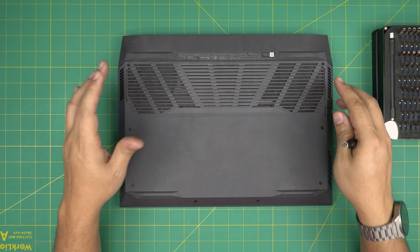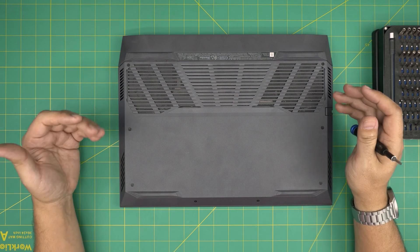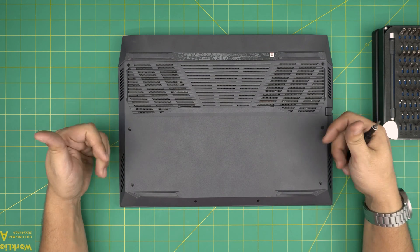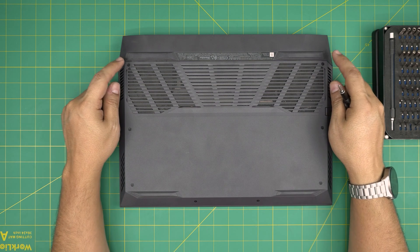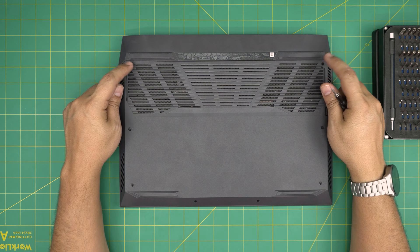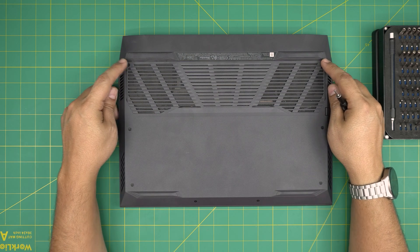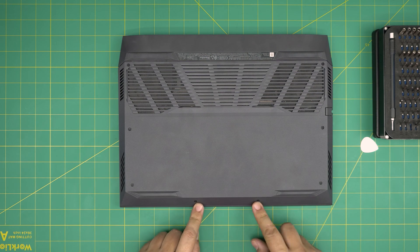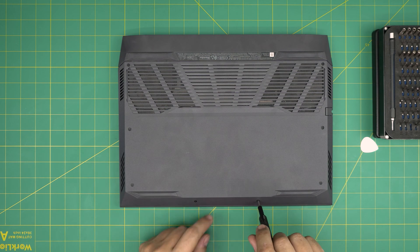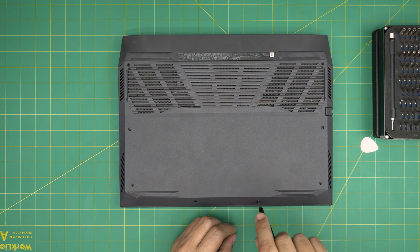Down here you're going to see a bunch of screws — some you can remove and some you can't. The ones you can remove are in the back corners by the rubber legs, so remove those two screws, plus the two screws in the middle front end of the laptop. All four screws are the same size and height, so don't worry about mismatching them.